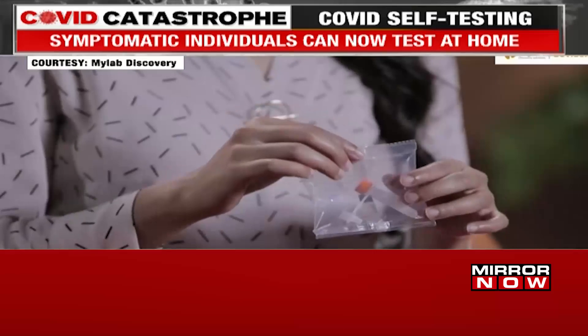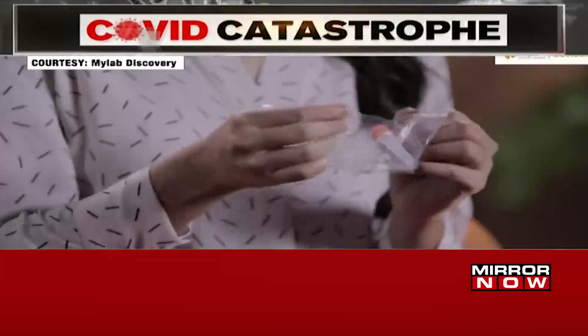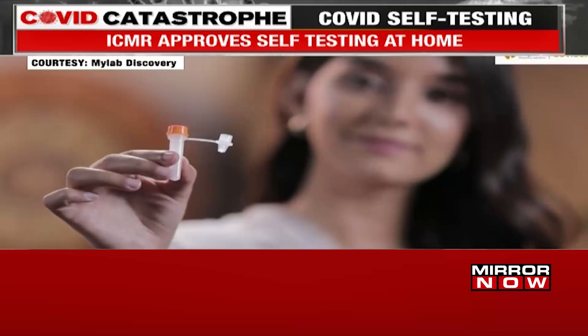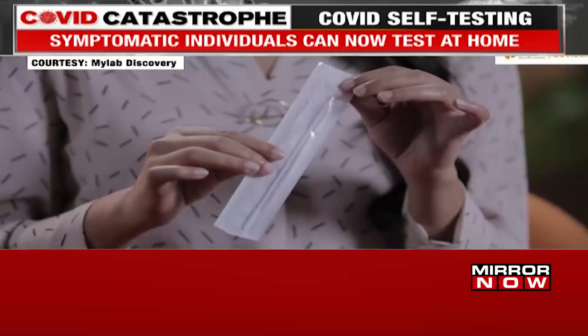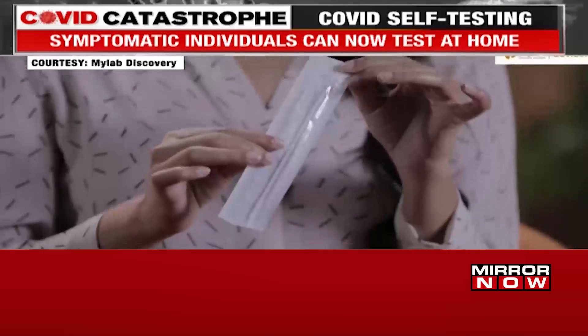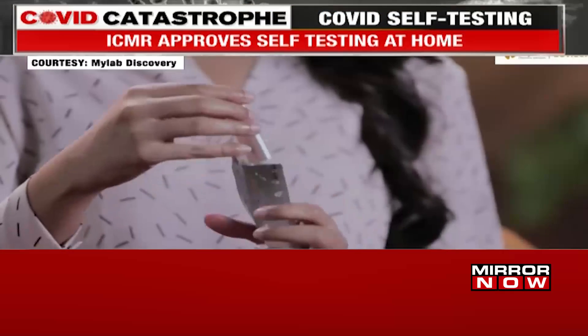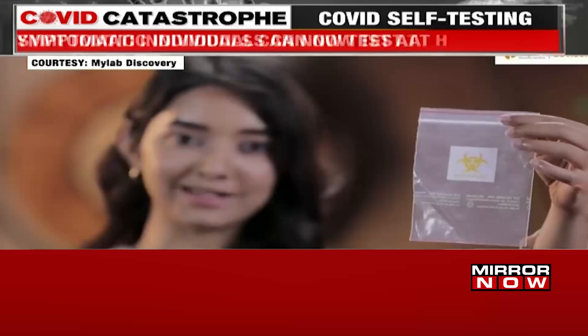This is the instruction manual. This is a pre-filled extraction tube. This is a sterile nasal swab. As you can see, it has two sides — one is the plastic side and the other is the paper side. And this is one test card. This is a biohazard bag.